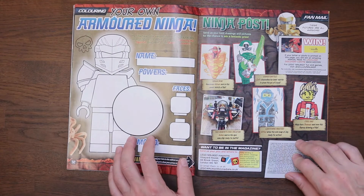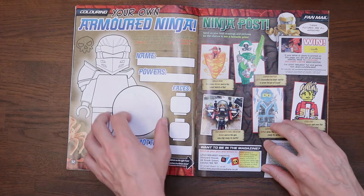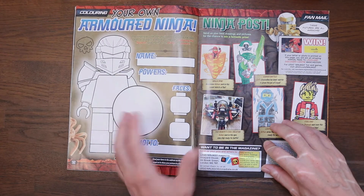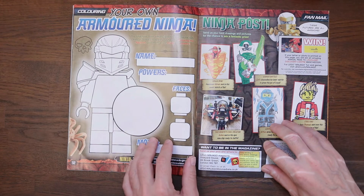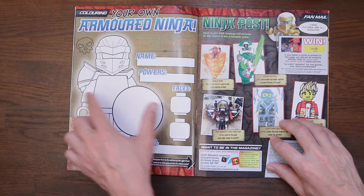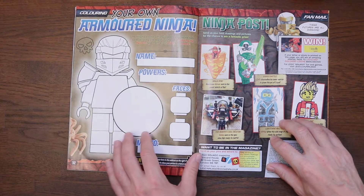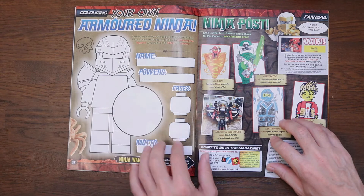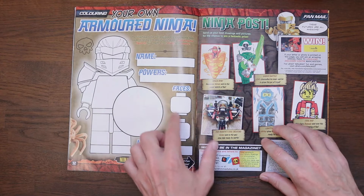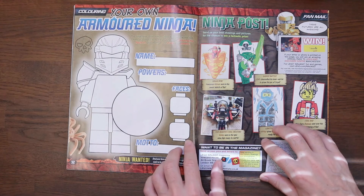Over here, the Armoured Ninja — we can create our own armoured ninja. We can colour the figure in, give it a name, powers, a different face and a different motto. There's a brilliant shield going on here as well — it's really for the right shoulder and it looks fantastic, though a bit creepy crawly. So what would you call yours and what powers would you give your elements?